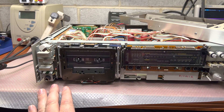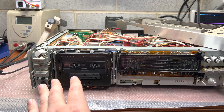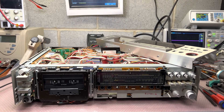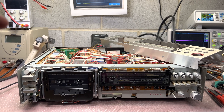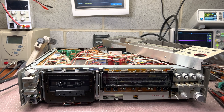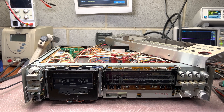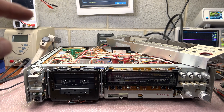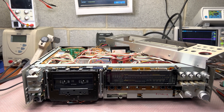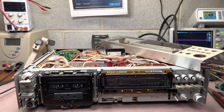Now tape pass is perfect. Type 1 records and plays perfectly up to 18 kHz. Type 2 and Type 4 still have a problem — there is not enough bias so we're not erasing fully and not recording well. With Type 4 we're recording but I still hear leftovers of the previous recording on top. With Type 2 it starts fine, then gets worse, and in about 20 seconds it's not rising at all. I will continue digging into the schematic to find the root cause.